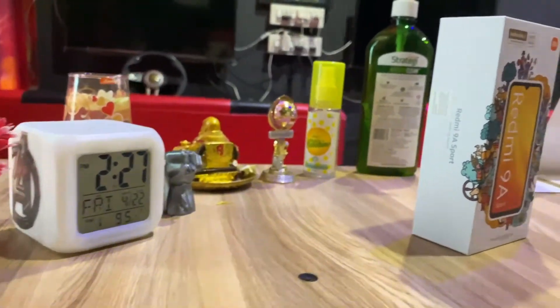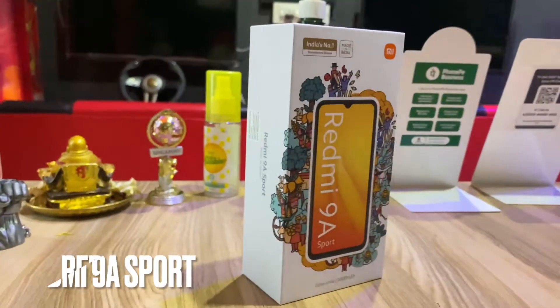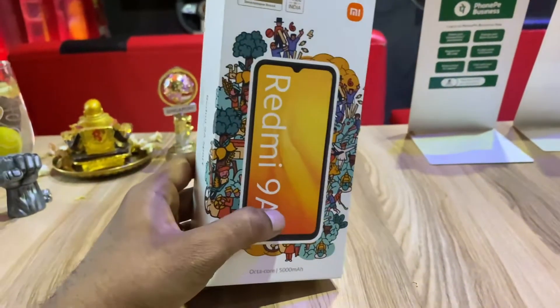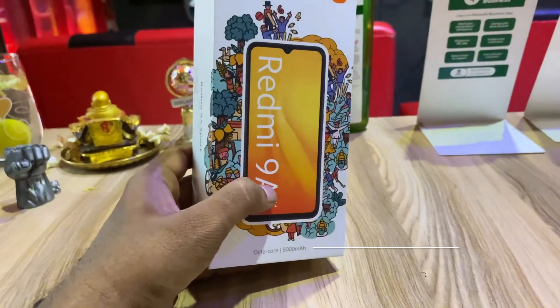Hi everyone, welcome back to my channel. In this video, let's go to the Redmi 9A Sport model. There are many features in this mobile. This price is 7,000.